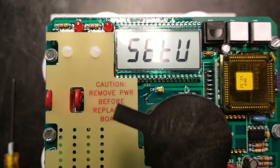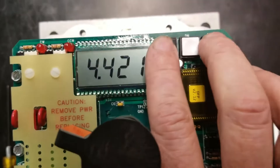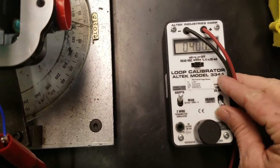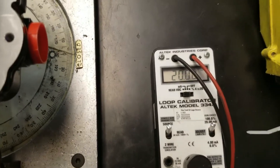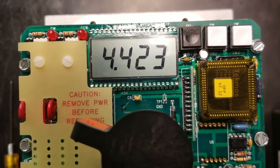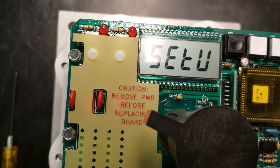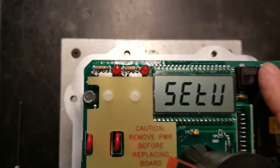We have 4 milliamps here and our display is showing 0.88 volts. We're going to press our select button and it's going to store that value. Next, we want to hit our down button and it's going to change to Set U — this is going to set our upper input signal. We'll hit select and up again simultaneously and it'll stop flashing. Now we want to come over to our signal generator and give it 20 milliamps.